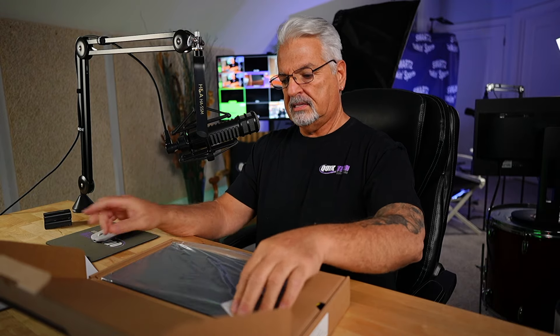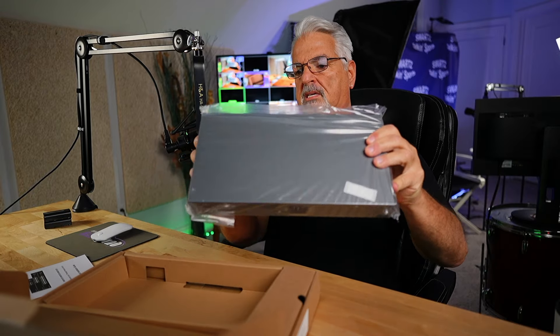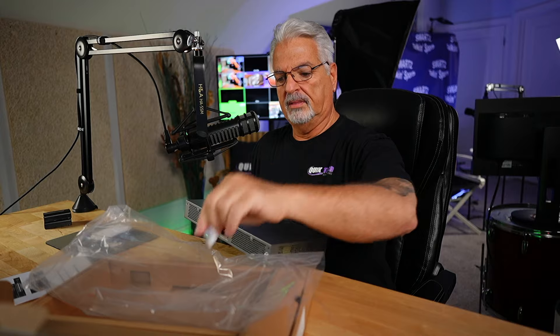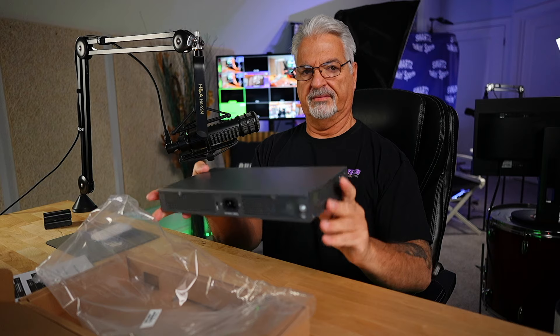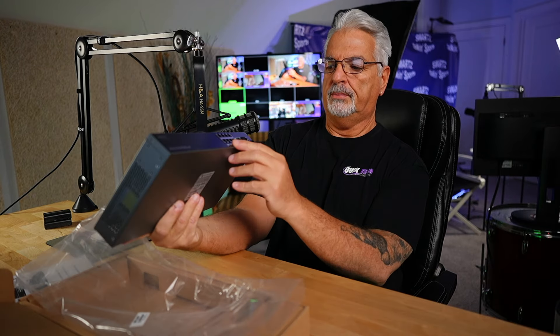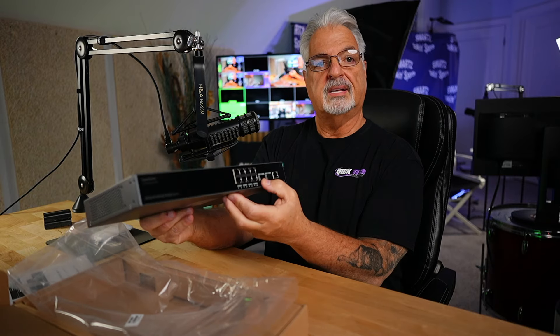We got the user guide, which says Enterprise Layer 3 Managed Network Switch. This looks like the 8-port version — yes, it is. It's pretty heavy. Here is the Grandstream GWN-7811P Layer 3 switch. It is 8 ports, and it has a console port on the front and 2 SFP ports.